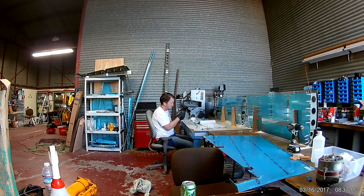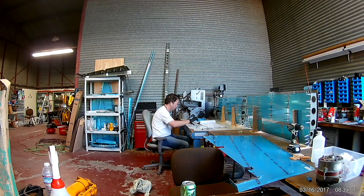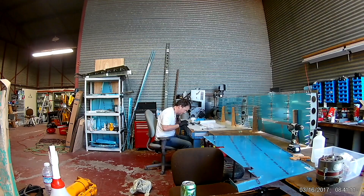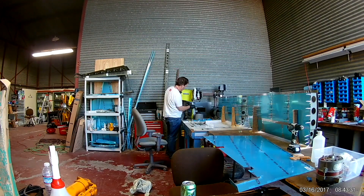Anyway, fast forward: one parts order from Vans and one horizontal stabilizer later, and now I'm ready to kind of catch up on the rudder. Basically it's all the steps from the rudder work that you did before, only this time knowing all the pitfalls. We're reworking the stiffeners right there — doing the cutting and deburring of the holes and edges.